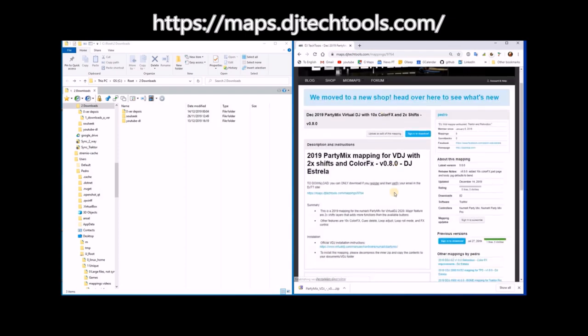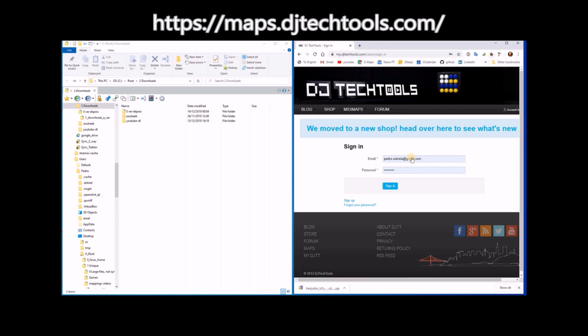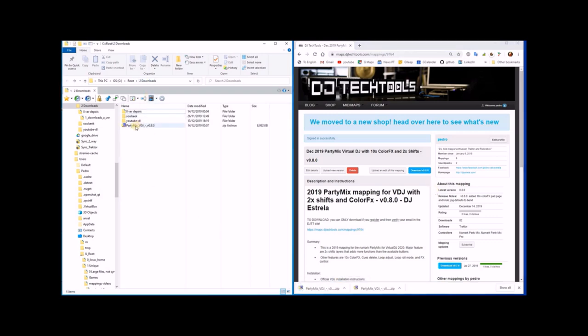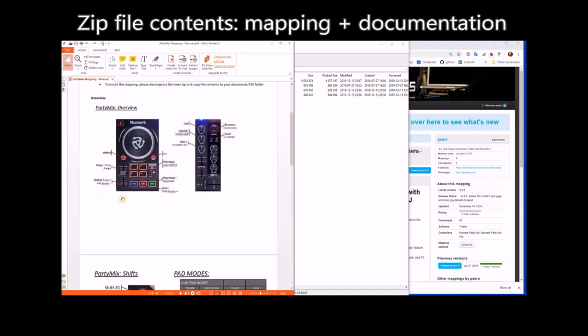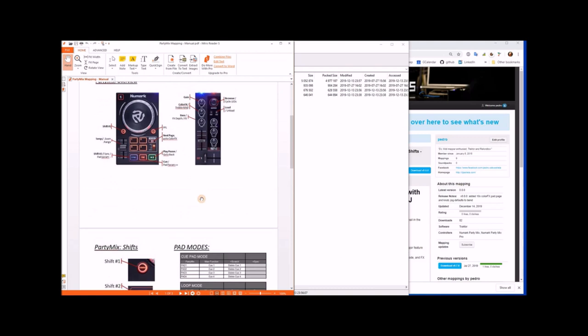You need to register on this site to be able to download. You also need to verify your email after you register, otherwise you are not registered. I'm already registered, so I sign in. Now I can download version 8.0. This goes to your downloads folder. A single file has both the mapping and the manual. Please check the manual because there I cover every single button, every single feature.